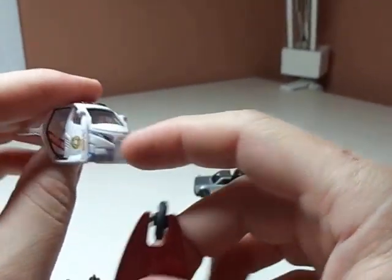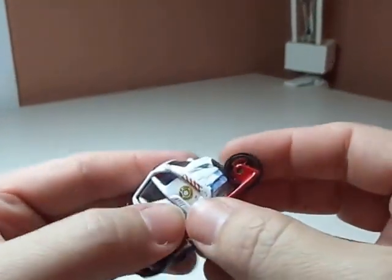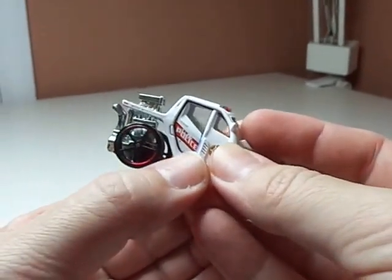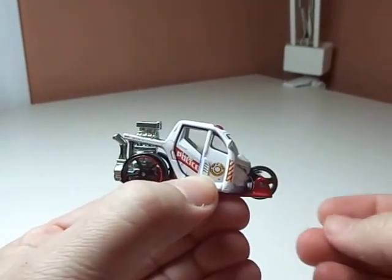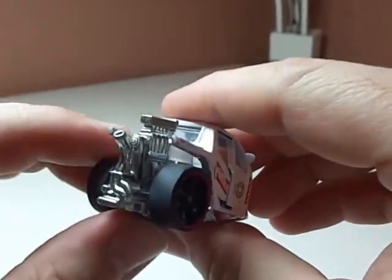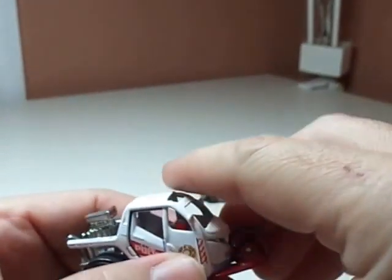There is a fender there from one of the Hot Wheels motorcycle castings that I'm going to be putting there to kind of make that stick out a little bit. But basically, this is the vehicle — this is how it's going to look. The front wheel sticks there, and of course this is called Squad Rod. Boy, if you get a ticket with this, it's going to be pretty awesome.